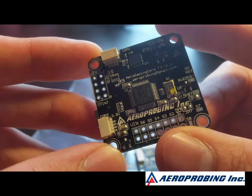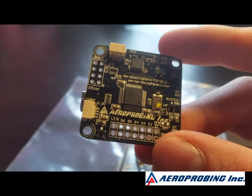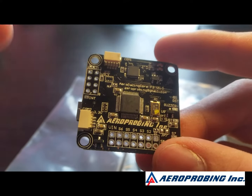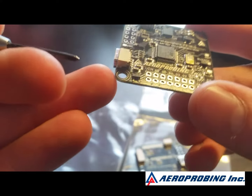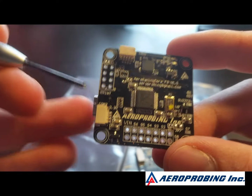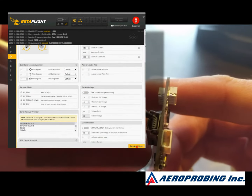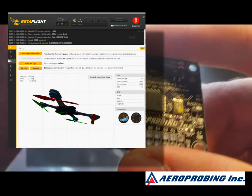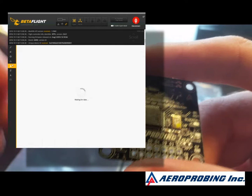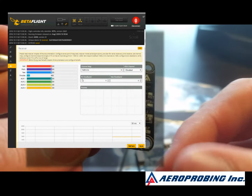It is an F3 board and it does function. These are running Aeroprobing's proprietary form of Betaflight. There are only two versions right now, and I wasn't able to flash either of them because the way they have this set up — it runs this mini USB port and the USB VCP they're using doesn't stay open when the board is saved. So every time you update, save, or try to flash this thing, it resets.